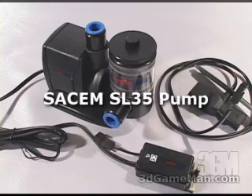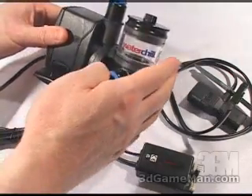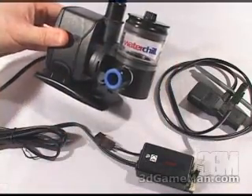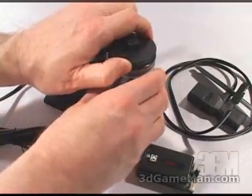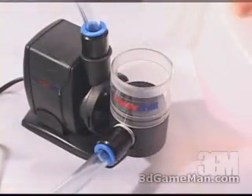The pump included in this kit pushes 900 liters per hour of water and has a reservoir right on the pump. This is where you would fill the system — through the top here, just pour the liquid in.